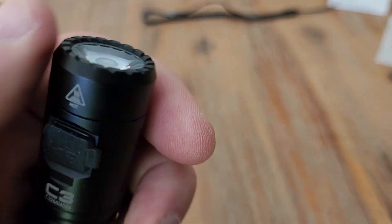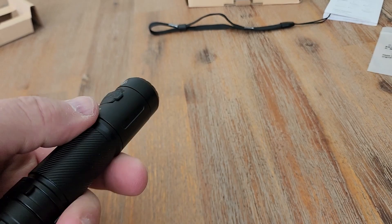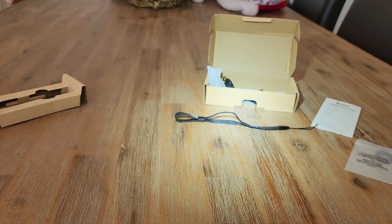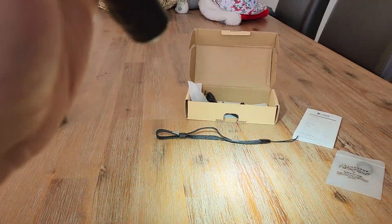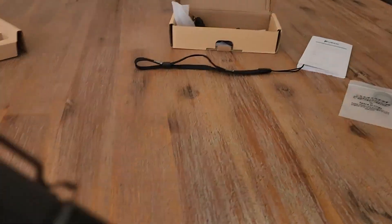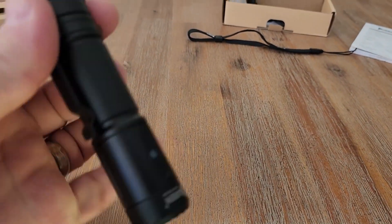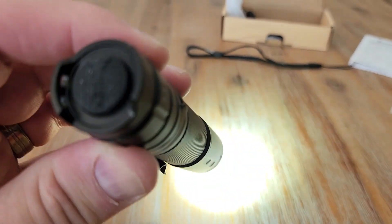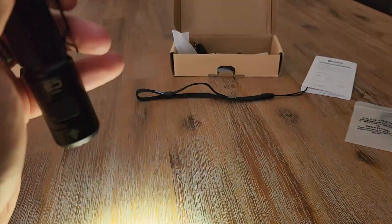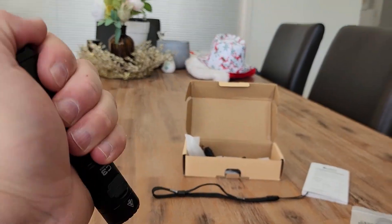You cannot adjust the focal length or the shape of the beam on this one — it is fixed — but nonetheless very powerful and a great torch, just for getting up in the ceiling, getting around, everyday carry. Leave it in the car, have it ready for any emergency where you need it at night time. That's definitely what I'll be doing with this one. For an everyday carry torch this is perfect, and as you can see it really just fits in the palm of my hand.